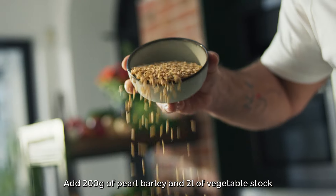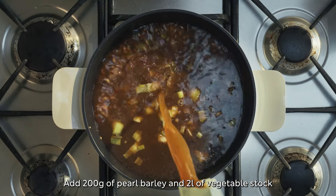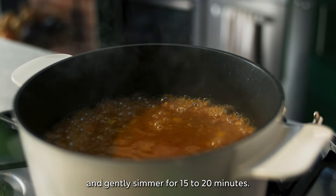Add 200 grams of pearl barley and two litres of vegetable stock and gently simmer for 15 to 20 minutes.